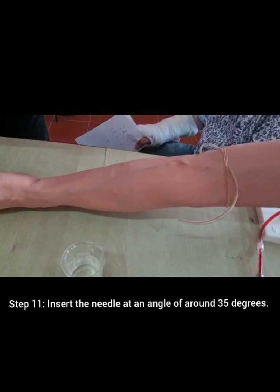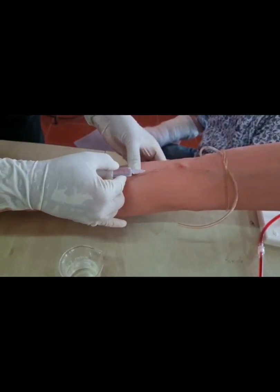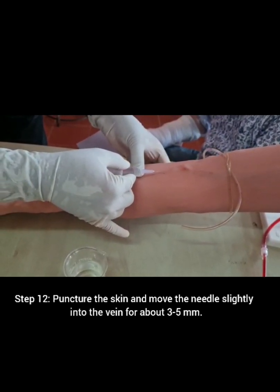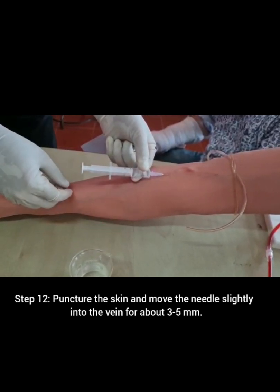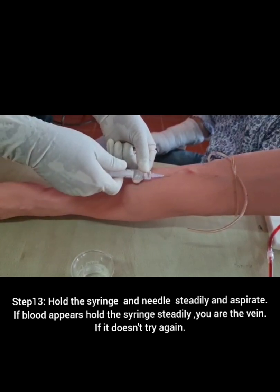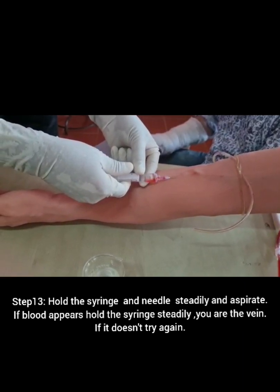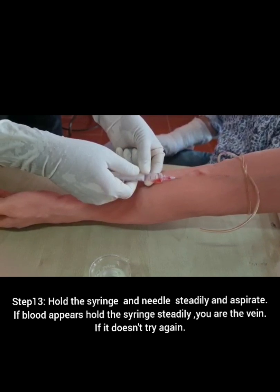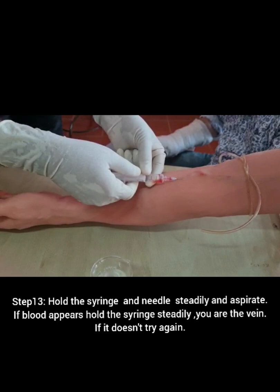Insert the needle at an angle of around 35 degrees. Puncture the skin and move the needle slightly into the vein for about 3 to 5 millimeters. Hold the syringe and needle steadily and aspirate. If blood appears, hold the syringe steadily — you are in the vein. If it does not, try again.